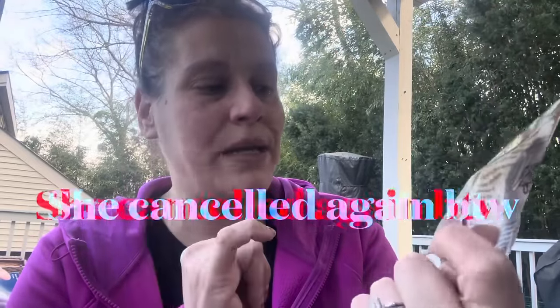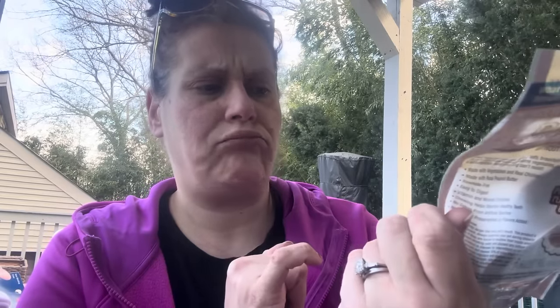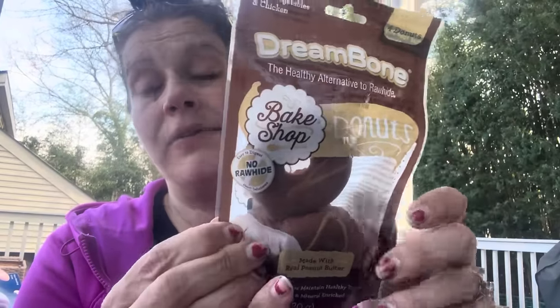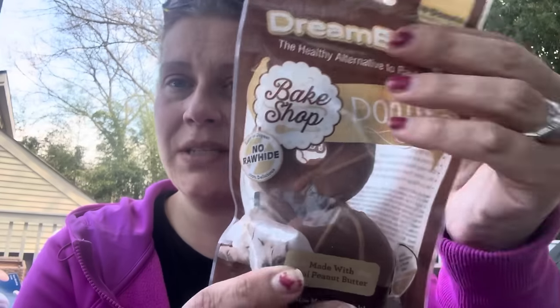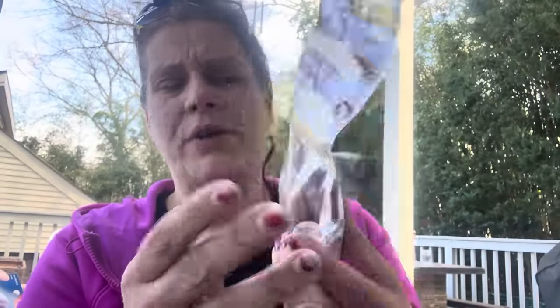She's already made one appointment and canceled it, and now she has another appointment for this upcoming Wednesday at 3 o'clock. I had gotten these for him — Dream Bone, no rawhide, bake shop made with real peanut butter, no artificial preservatives or added colors from artificial sources. Made in Vietnam, best by June, which is probably why they're at Dollar Tree. They're donuts, and there are four donuts in the bag.